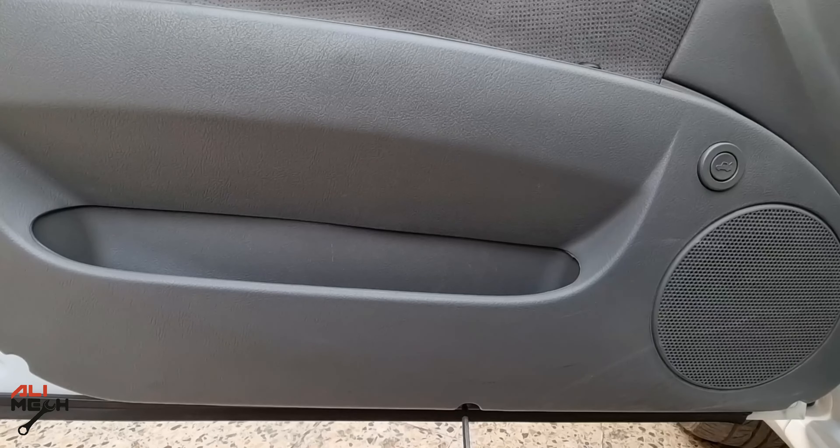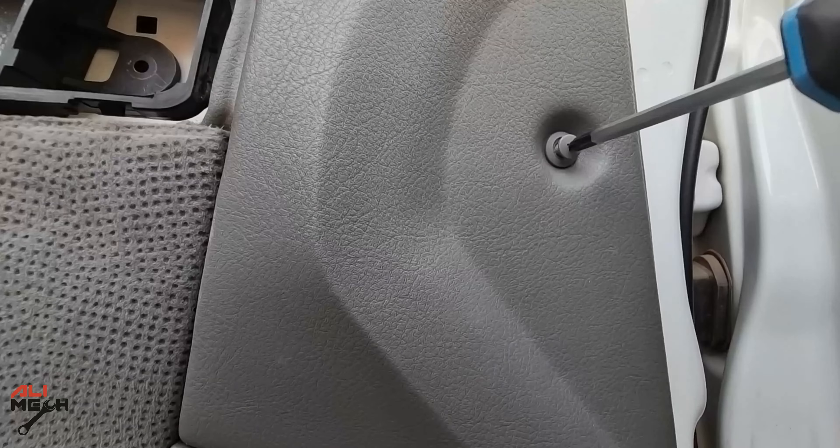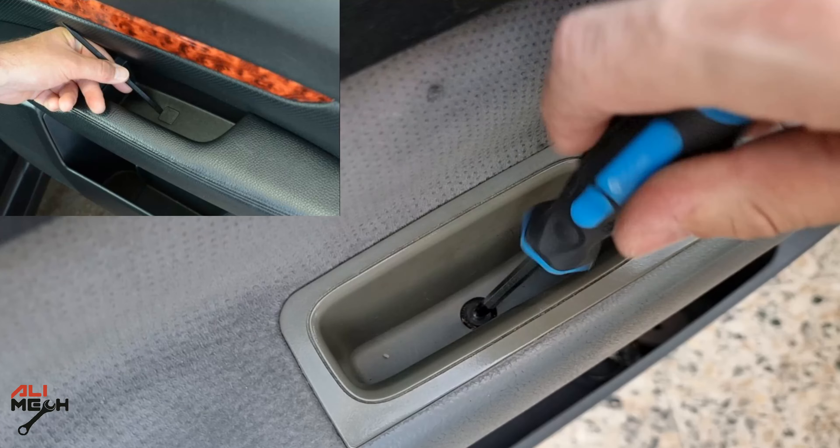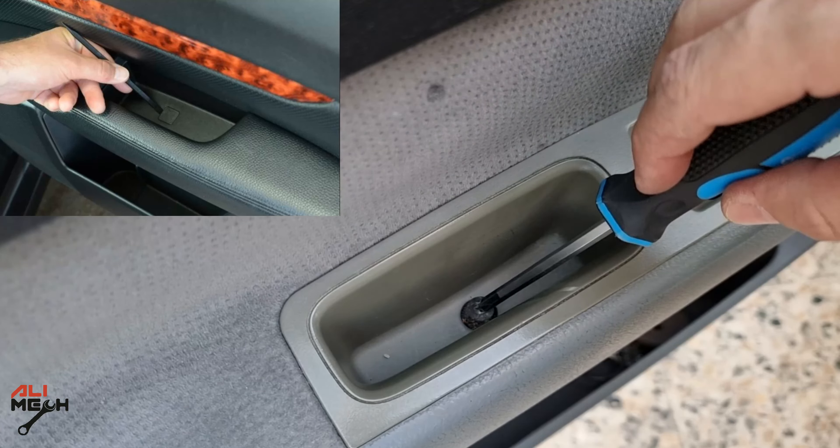Next, removing the screws that hold the bottom of the door cover. The car you're working on might be different, but look for a screw before pulling the door cover so you don't break anything. For most cars there will be a screw in the armrest hole — usually they are covered with a small plastic cover.